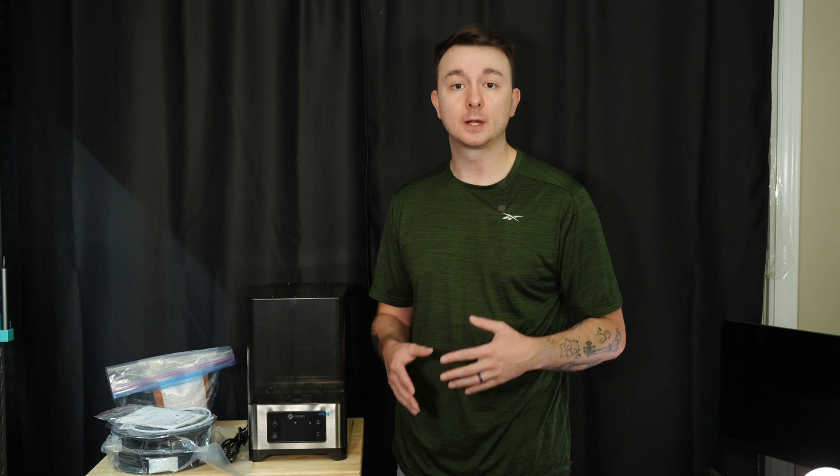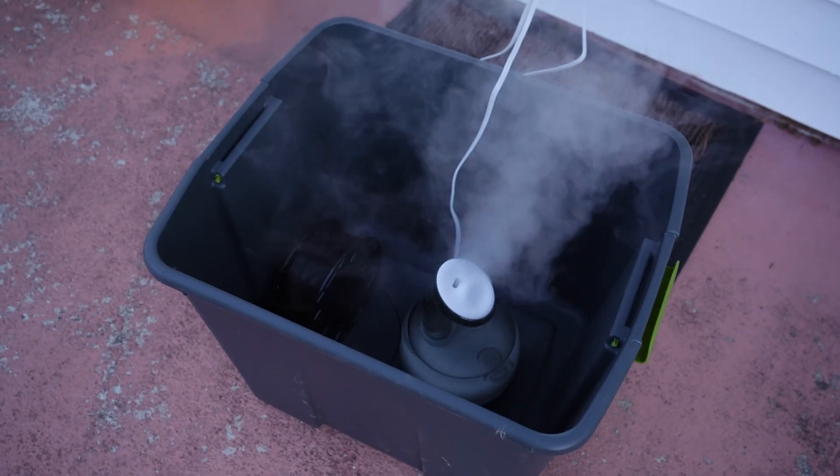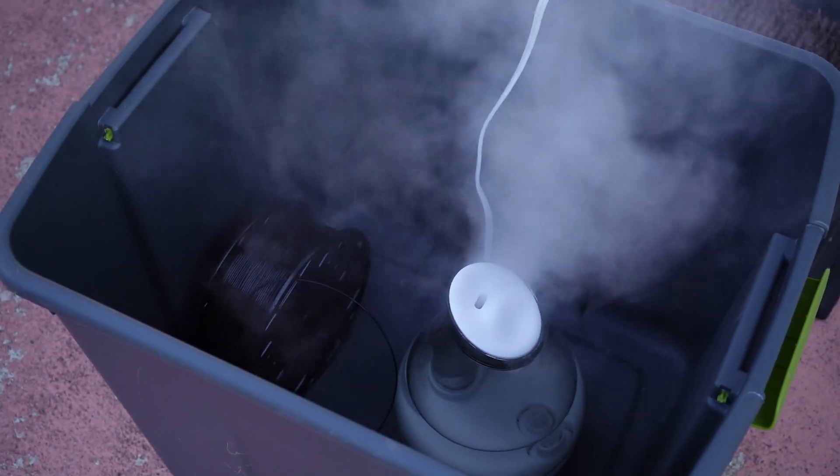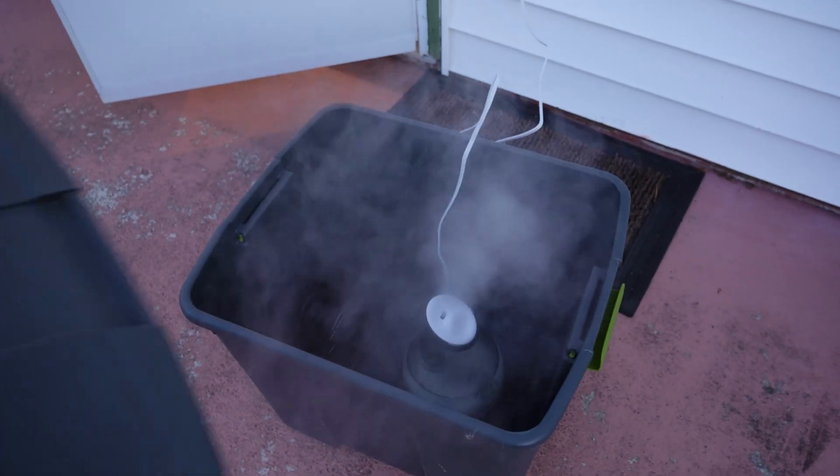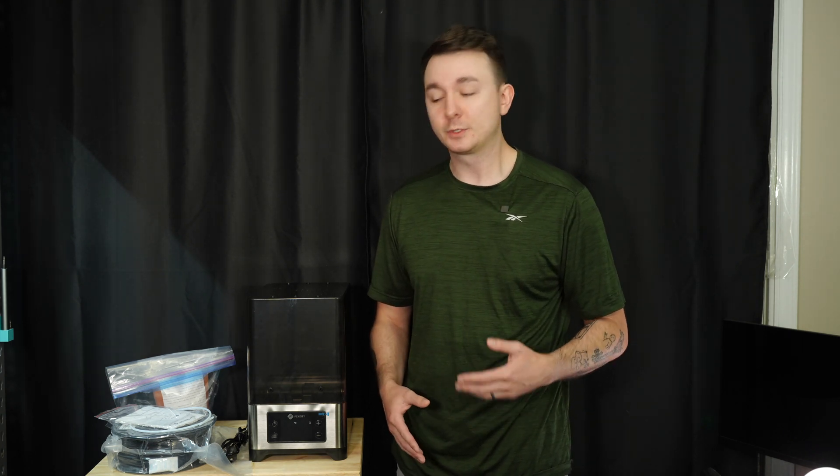So how do we test this thing? I have a brand new roll of Atomic PLA that I'm going to open up and do a couple test prints on, just to see how it prints right out of the bag. Then I'm going to stick it in a box with a humidifier so it can get nice and saturated with water after a couple hours, and I'm going to stick it outside where it's a little more humid. We'll try to print with it and see if I can show you some of the issues that wet filament will cause. Then we'll chuck it in the dryer and see if we can save this roll of filament.